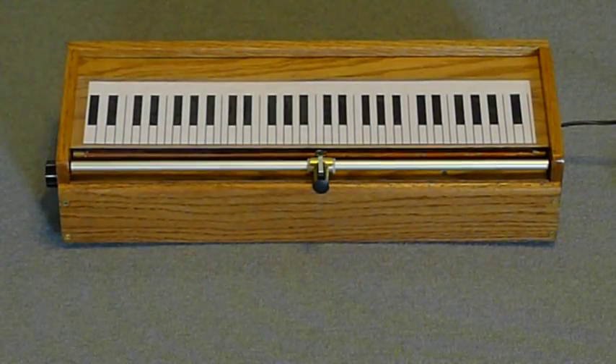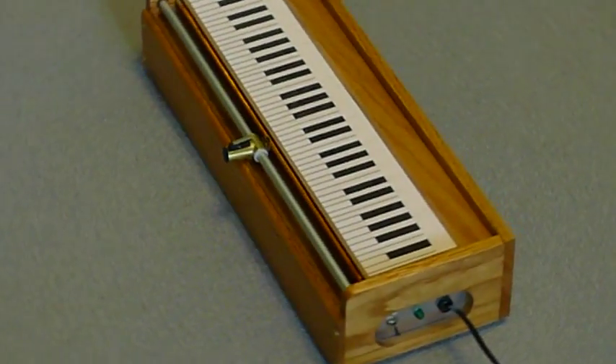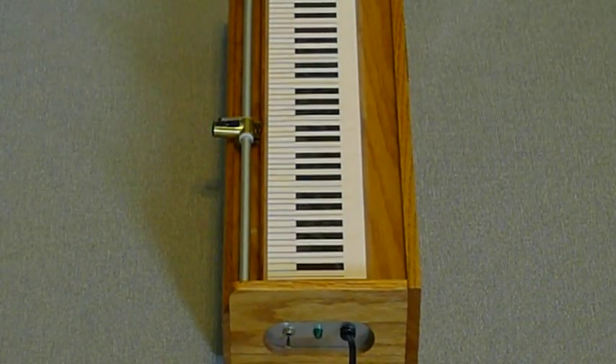This is the player side of the instrument. In the middle you can see the touch switch that controls the attack. On the right side, there's the power switch, the green pilot light, and the power cord.